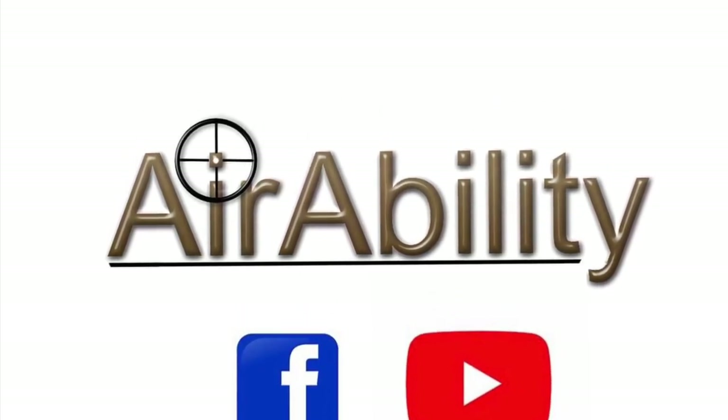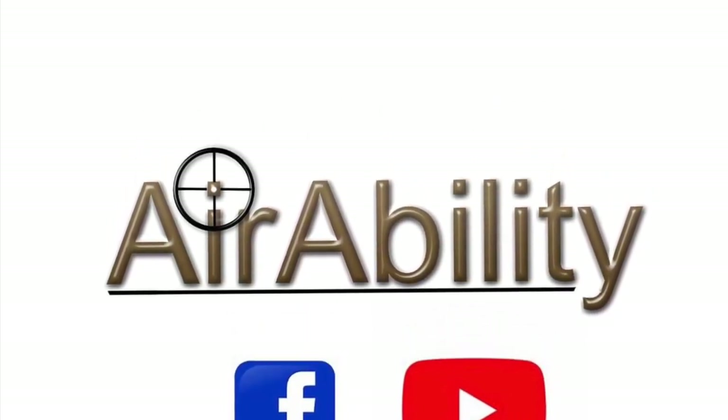Hi guys and welcome to Airability. This is my second video. Today I'm going to talk about what's on my bench, why it's on my bench, and how we use it. Hopefully there'll be something you might be able to use yourself and take away from this video. It might not work for everybody but it works for me, and it's been quite a journey to get to this point where I've got equipment I'm comfortable with.